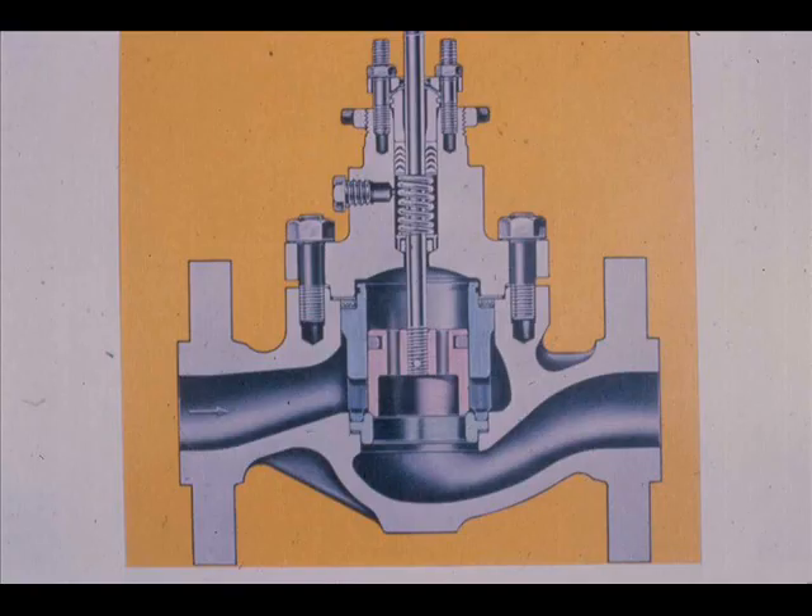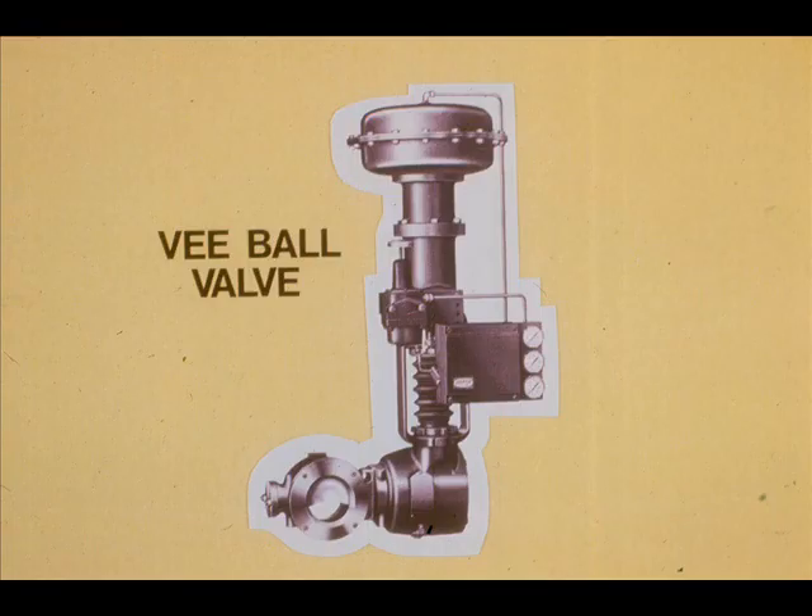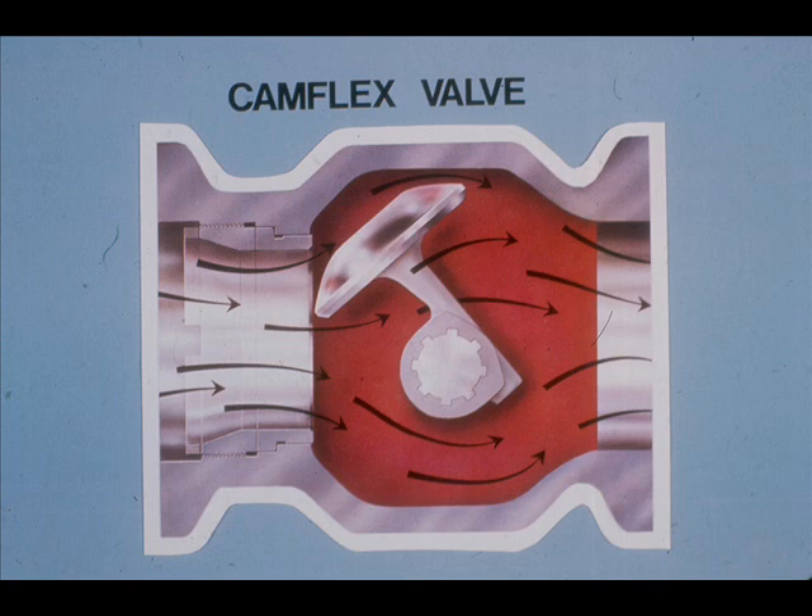Cage valves are sometimes called top entry valves. The cage valve body is of the globe type, but the internal parts are of a different design. Butterfly valves require considerable actuator force to operate them at high pressure differentials; however, they are low in cost and will permit about twice the flow rate that a double seated valve of the same size will permit. Variations of ball type valves include the V-Ball and the CamFlex. The CamFlex uses an eccentrically rotating spherical plug. When the plug seats itself, the plug arms flex and a tight shutoff is obtained.